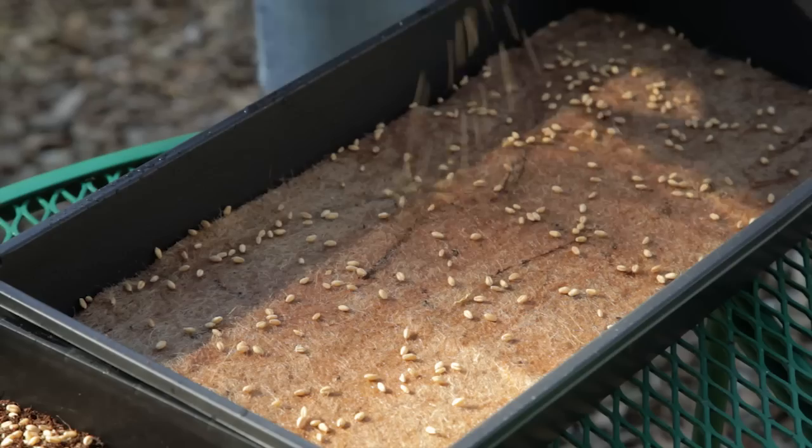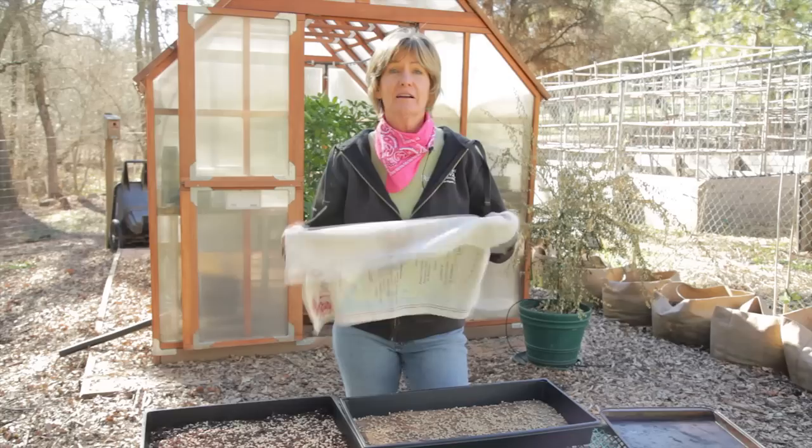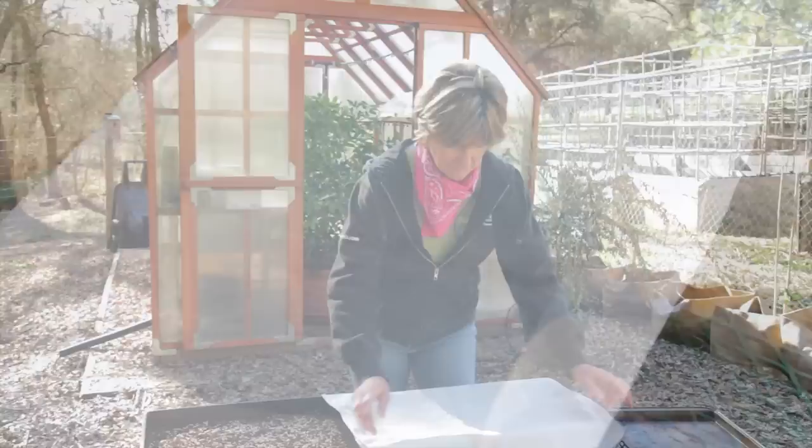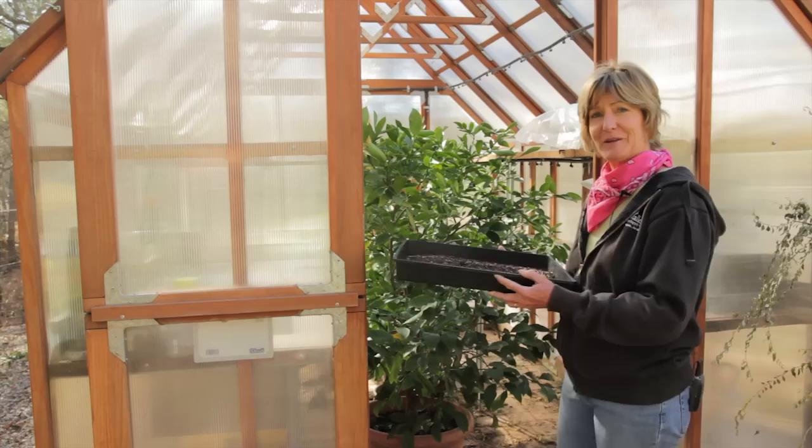Seed densely, but not so dense that the plants get leggy. Getting the right seeding density takes some practice. You can either seed diffusely or in rows. After seeding, you can cover the seeds with a little bit of soil, or unbleached paper towels, or a cotton kitchen towel. After covering the flat, spray either the towel, paper towel, or soil with a little bit of water. Set them in a sheltered place with a temperature of about 60 to 70 degrees Fahrenheit, and your greens will be ready to harvest in 1 to 3 weeks.